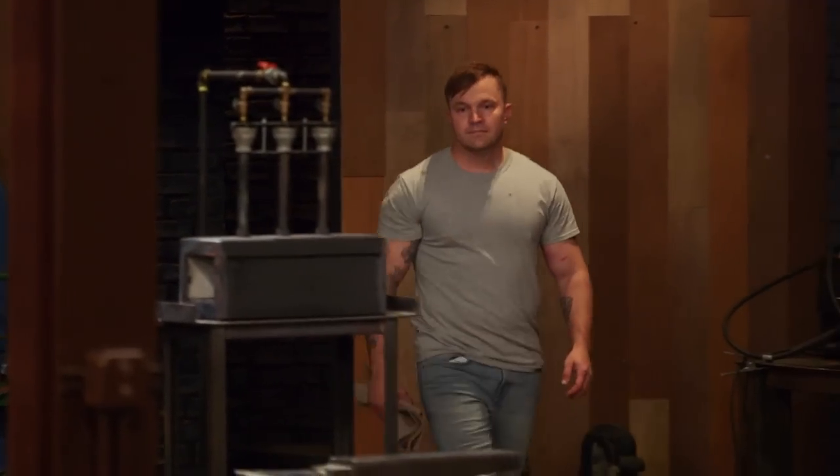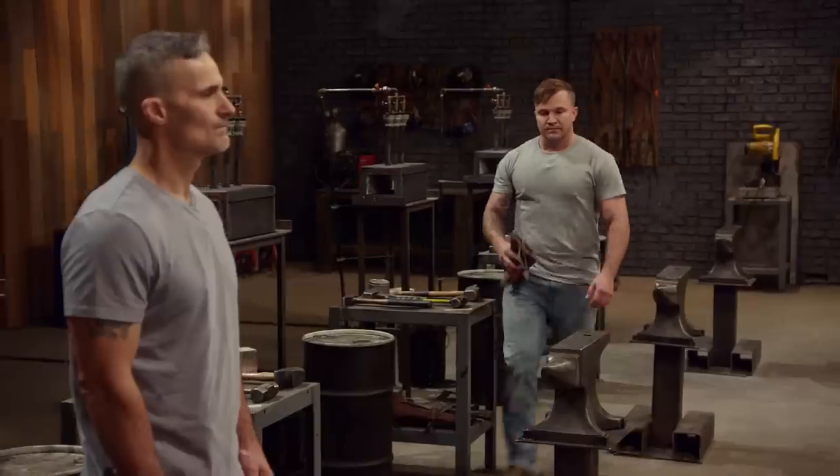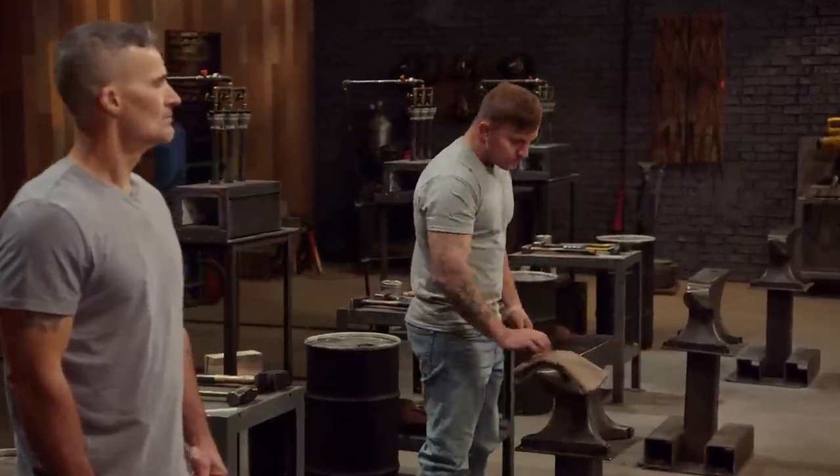My name's Charlie Bridges. I'm active duty Army stationed in Fort Sill, Oklahoma. I spend every day at work with so many soldiers that I can't keep track. But when I get home, I get to turn all of it off, throw a piece of steel into my forge, and I get to make something out of nothing.